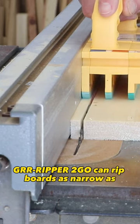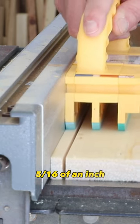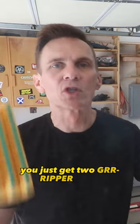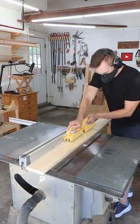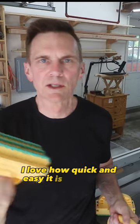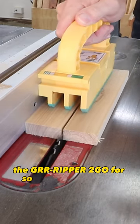A gripper to go can rip boards as narrow as 5 sixteenths of an inch, but if you need to rip a longer board you just get two grippers to go and you just leap frog them hand over hand to get the perfect cut. I love how quick and easy it is to just grab the gripper to go for so many common cuts.